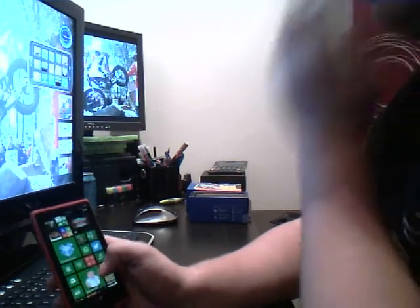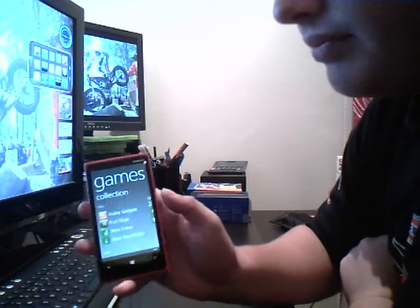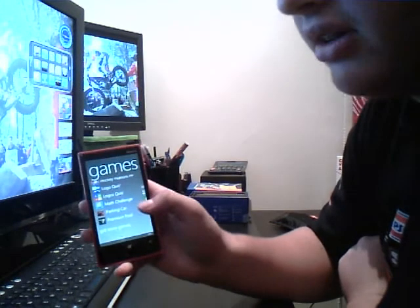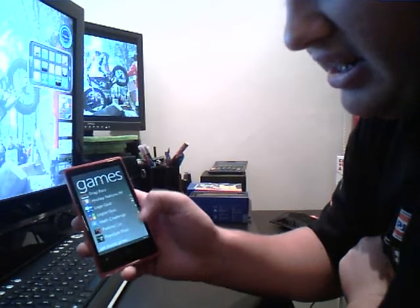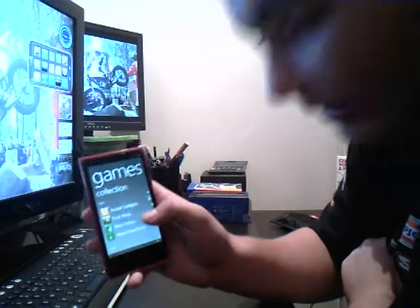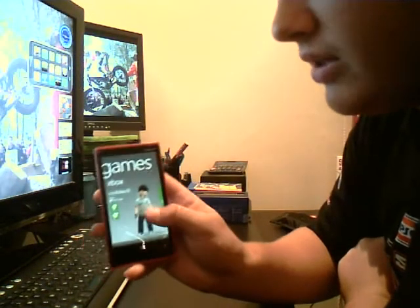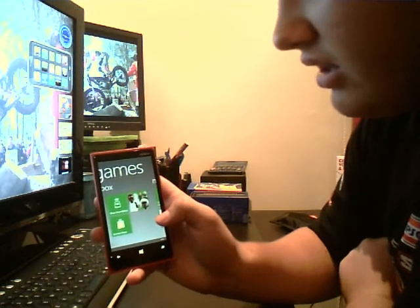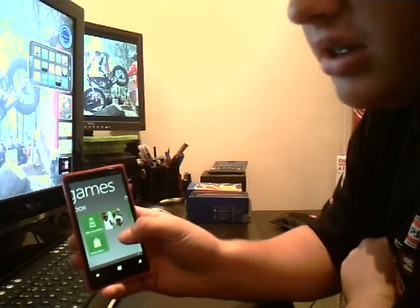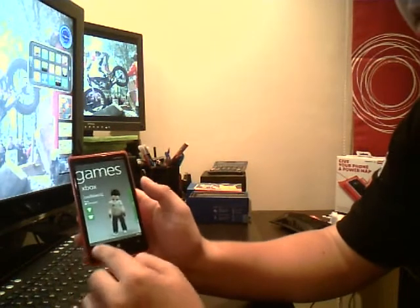So we'll have a look at the Xbox now. We go on Games here, Xbox Games. So this will show all your games — you've got Xbox games and other games that you can download. These are the standard games and these are the ones that you can connect to your Xbox. This is your avatar here for your Xbox, and it'll go across and show all your different things. Xbox Smart Glass connects to your Xbox — I will do a separate presentation on that because that's quite a big section in itself.